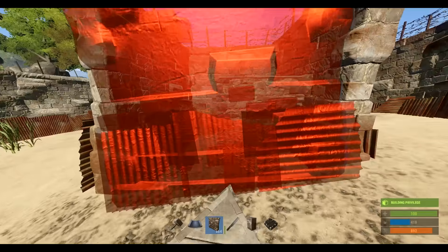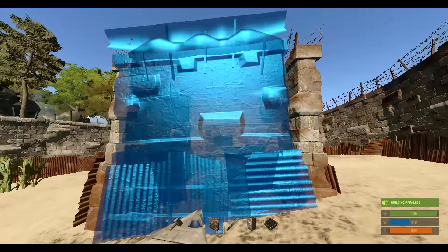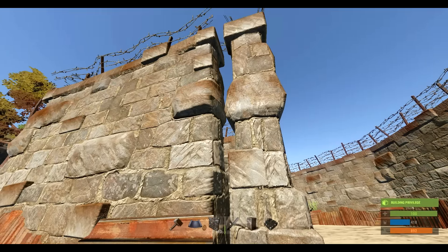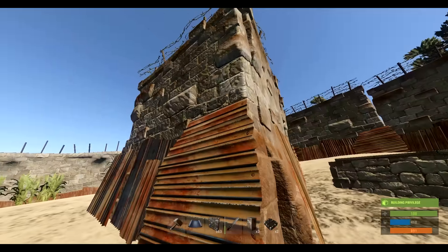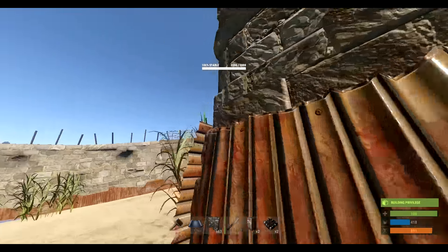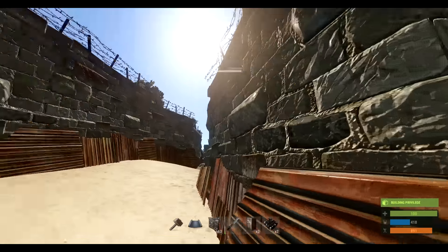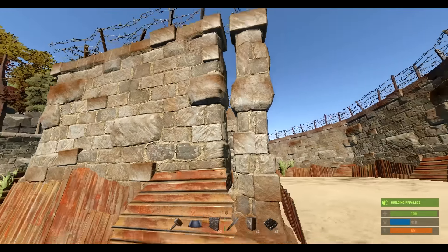From here we take our high external wall and just seal it up. You always want to check the corners to make sure that either A, you cannot throw a survey charge through there, or B, you can't shoot through there. It's going to be difficult to make the corners line up perfectly, but in this case I did a pretty good job. The only spot that's a little off is right here, but you really can't do much with that.